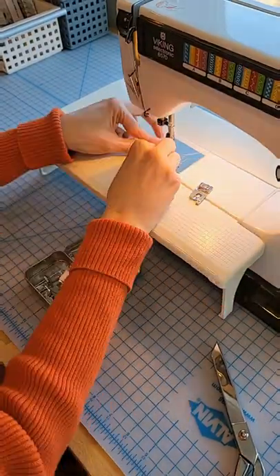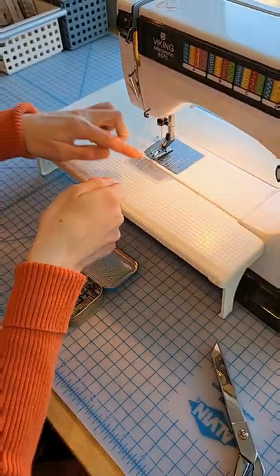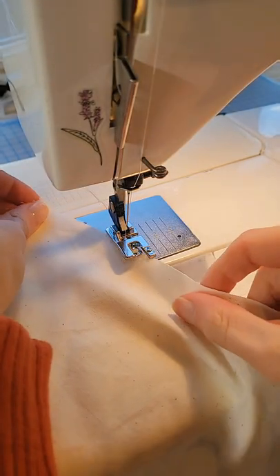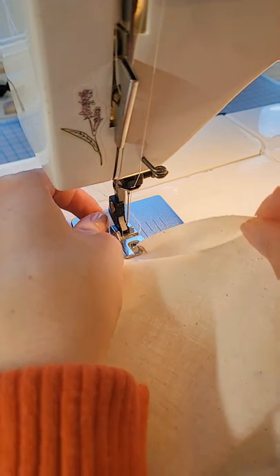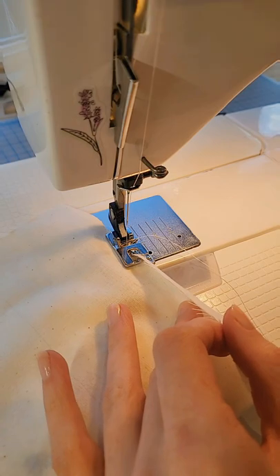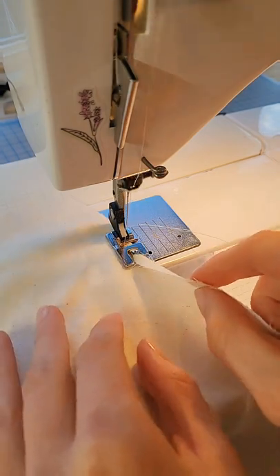I'm going to start by grabbing a rolled hem foot and installing that into my machine. These can be kind of intimidating to use, so I'm going to start by practicing on a piece of scrap fabric, loading that fabric edge in at an angle, and flossing it back and forth until I see the edge curling into place. I'll lower the presser foot to freeze that position, and then start sewing.